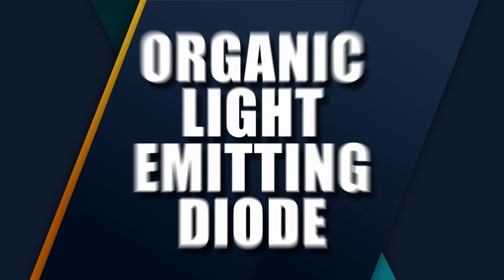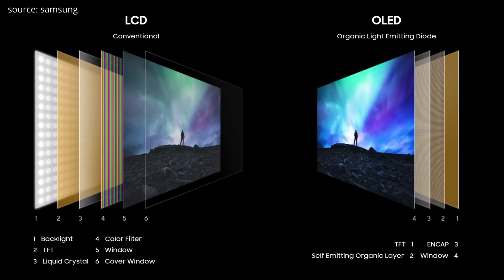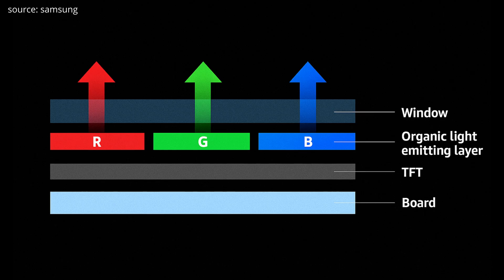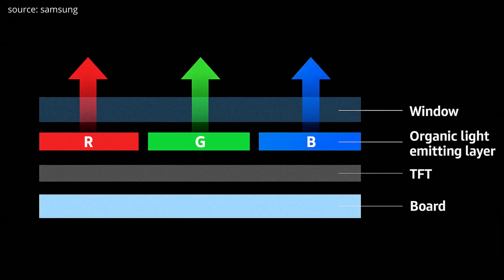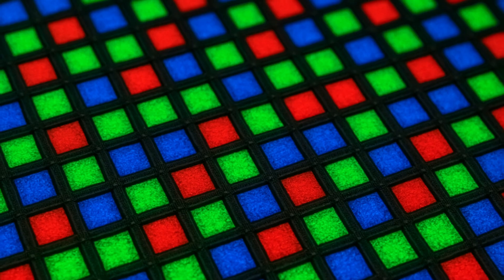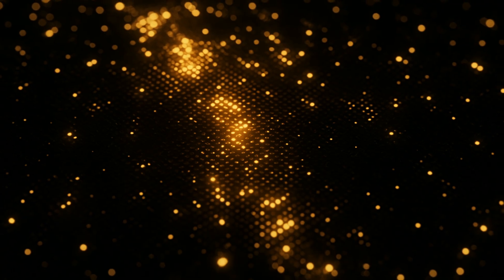Before I get to my personal results, let's do a quick refresher on what burn-in actually is so we know what we're talking about. OLED stands for Organic Light Emitting Diode. Instead of relying on a backlight like traditional LCDs, OLED panels are made up of tiny organic compounds that emit light when an electric current passes through them. Each pixel on the screen produces its own light, and when a pixel needs to be black, it simply turns off completely, emitting no light at all. That's why OLEDs are known for producing deep, inky blacks and are said to have infinite contrast.